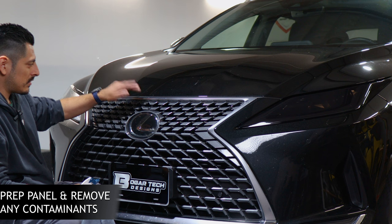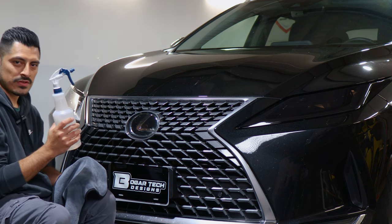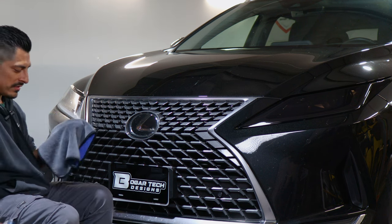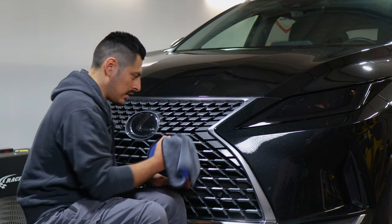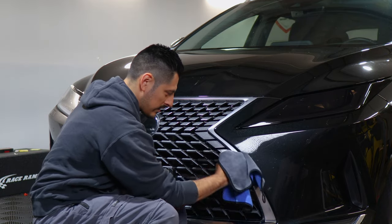Before starting the installation, we want to make sure we prep the chrome panel. What I'm using to clean the panel is 70% alcohol with water mixed in it. Just spray it onto a clean microfiber towel and start cleaning the panel. Make sure once you're finished cleaning that everything is dry before we do the installation.